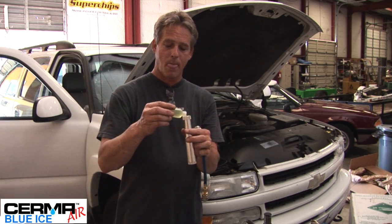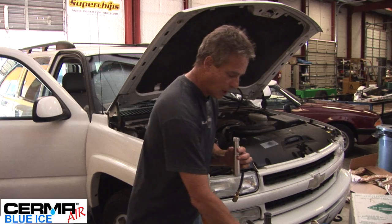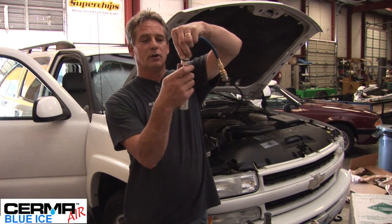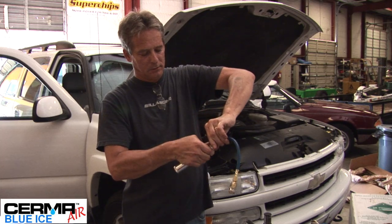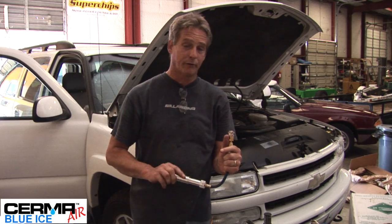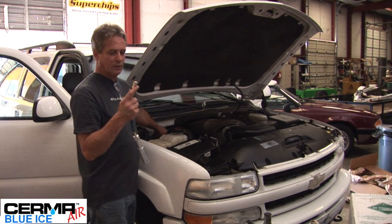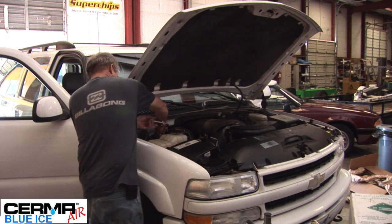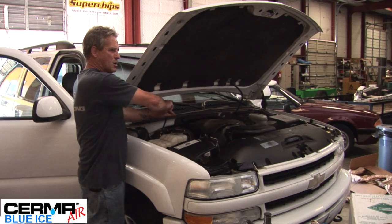We're going to take a one ounce treatment and pour that in here, topping it off. We're going to take our unit and screw it up until it's snug. We're going to start rotating this clockwise into the system until we see some product come out. Depending on the activity, you may not see product come out. We're going to go on the low side — it needs a cold tube. It will only fit on the low side. We're going to go ahead and place that on there, making sure it's all the way down on the line.